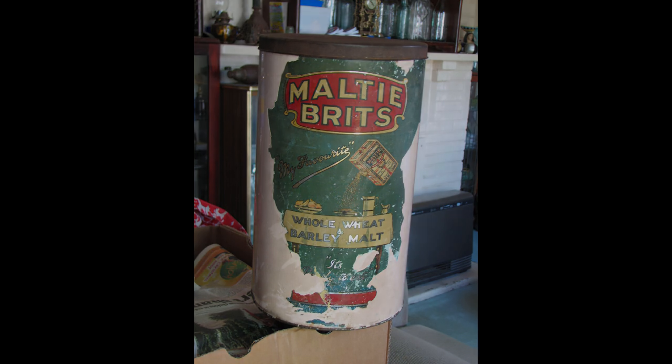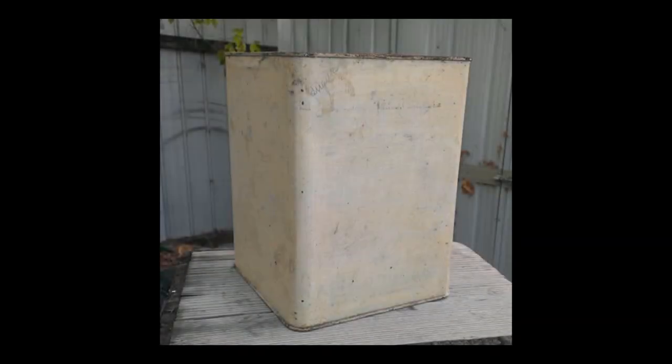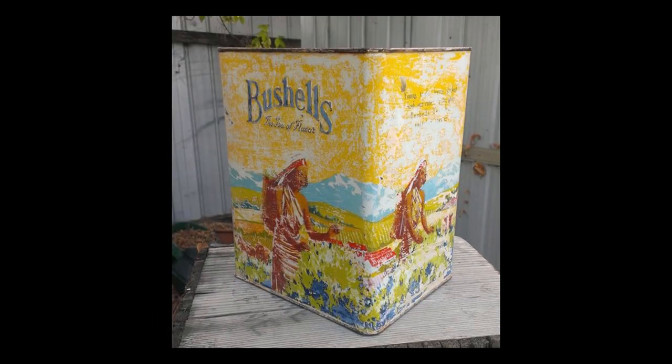Another example before I go — this is a more common tin but still quite a collectible one: the Bushells large-size tin. Again, this had a cream enamel paint over it, probably done in the 50s or 60s. Even though this didn't clean up all that well — I don't think the tin was in the best condition before it was painted — it's still a much better return with advertising on a tin rather than just a plain color.